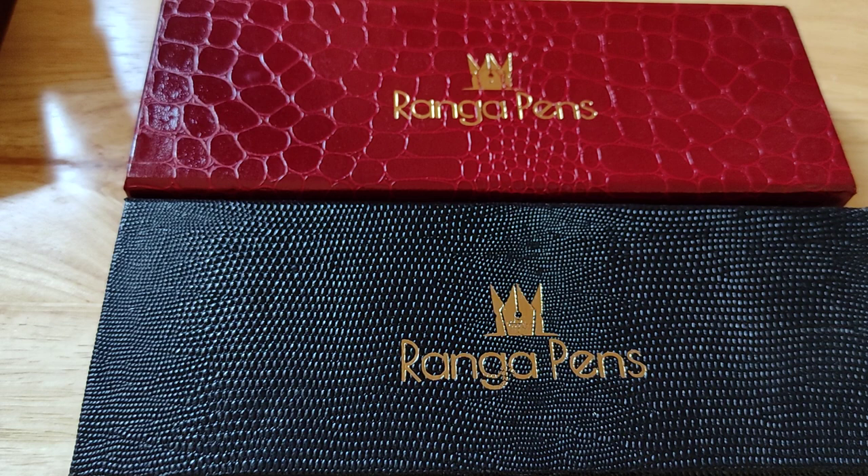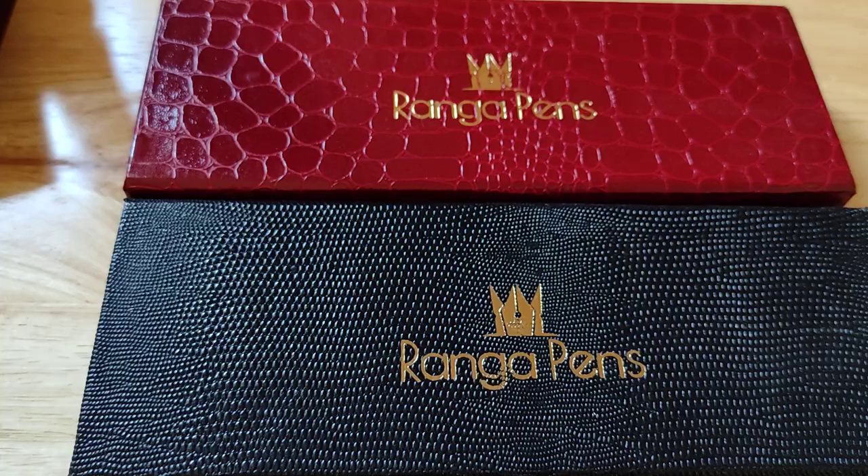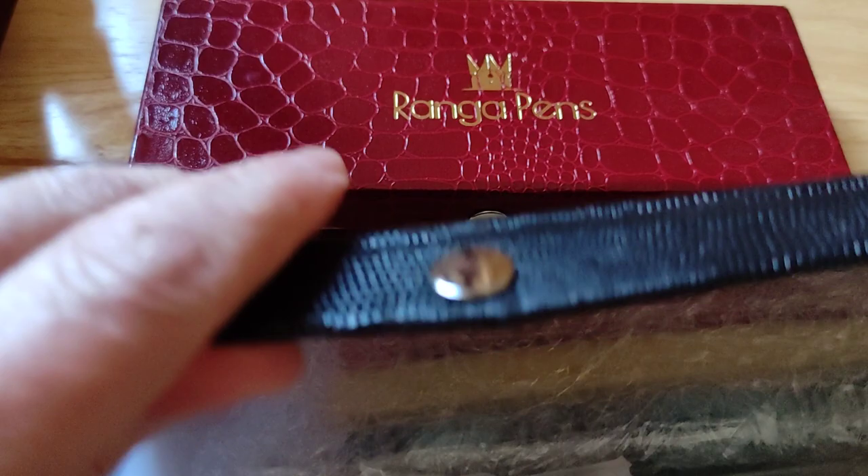Here we have two Ranga Pens boxes — a nice crocodile leatherette box and an alligator skin leatherette box. I don't think I've had these faux leather boxes from Ranga Pens before; I've had the velvet ones and things. They're really nice boxes. Nice to see their own packaging as well — it just adds to the quality of the experience. So let's have a look. I'm going to get my list of colours which I ordered.